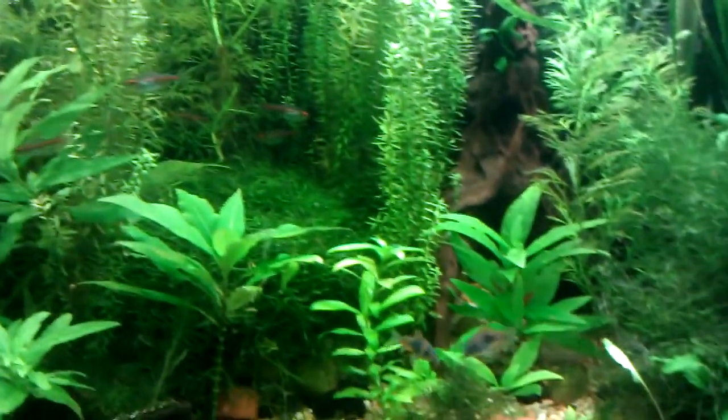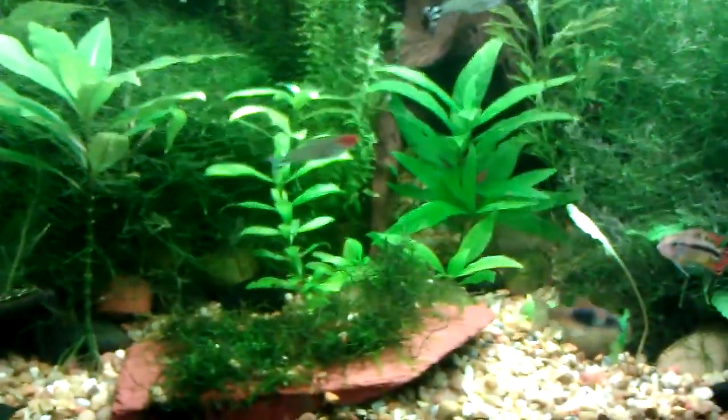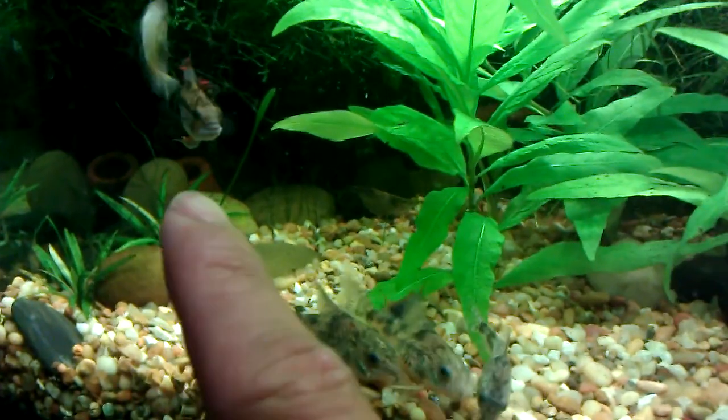And those are the Venezuelan Corydoras. These are really cool. I think they're the same breed as bronze Corydoras — they're just a different color morph. This one is really cool. One of them over here has all black eyes — that one right there. They're almost like a dark blue.